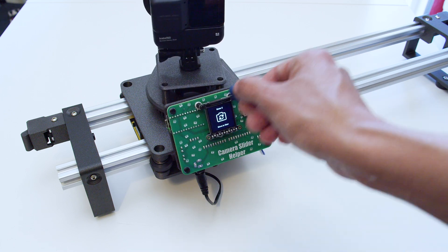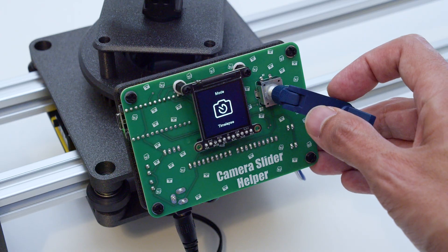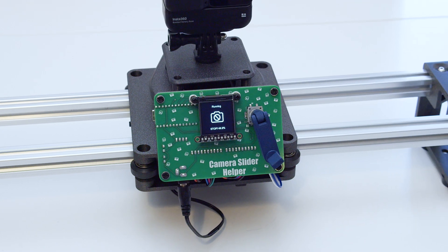It's like a little helper that we use to set the camera's position when setting up a shot. We have two modes: one for doing quick one-shots and the second for time-lapses. While the slider is moving, you can pause the motors and it'll stop when it reaches the end of the rails.